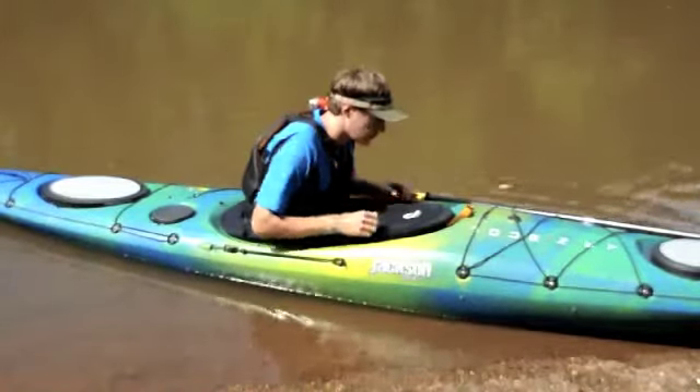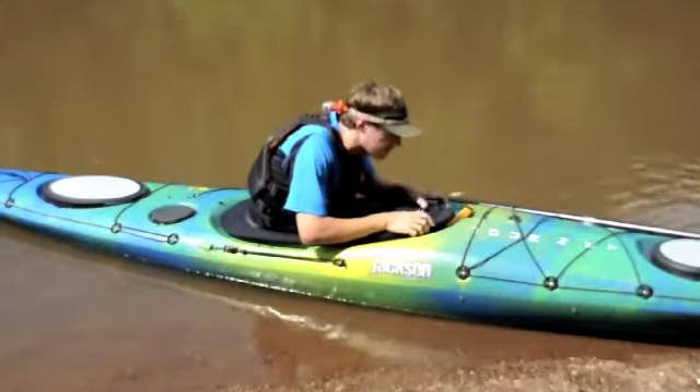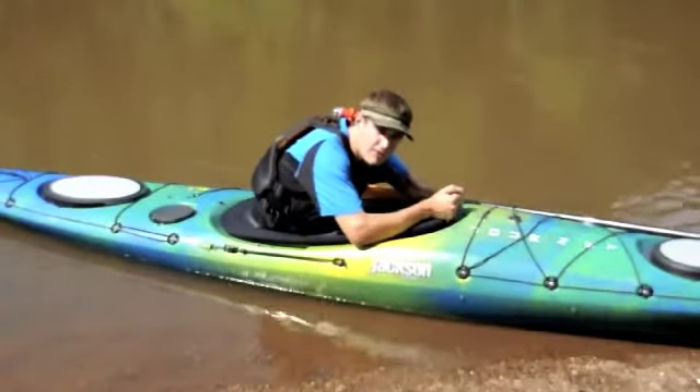Once we're forward, we want to run our hands along the cockpit combing — that's the rim — until we find our grab loop on our spray skirt.